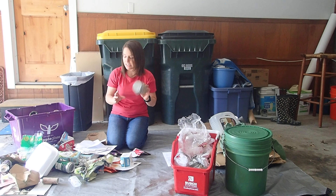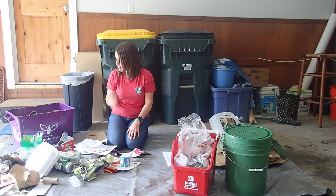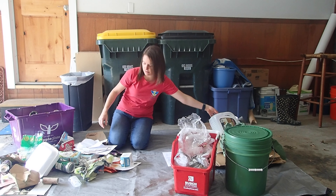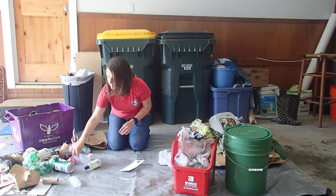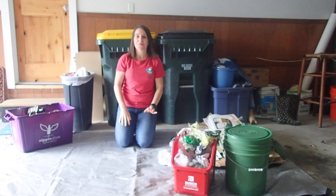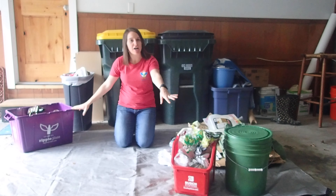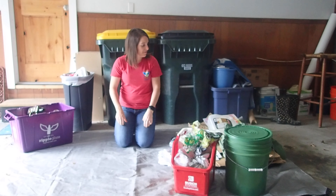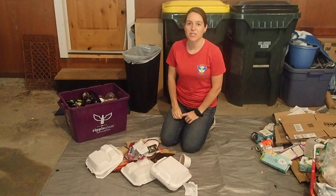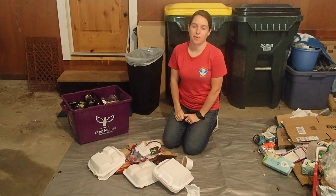Some more multi-material items that are going to be trash rather than recycling. So I have my trash, I have my recycling that's going to go curbside, and I've got my specialty drop-off items. That is what I've collected in seven days in our household. The point of this waste audit is to see what trash you produce and then find recyclable and reusable alternatives for some of those items.